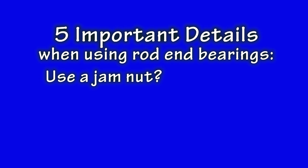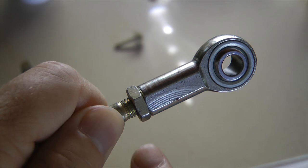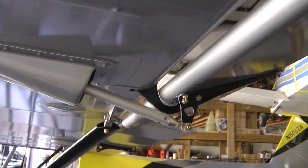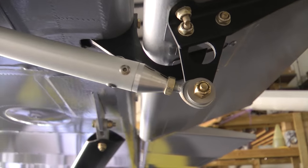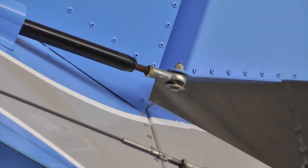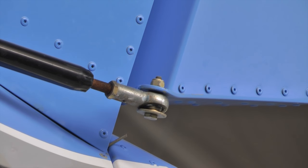Number one: why the jam nut? Have you ever wondered why you always find a jam nut installed on the threaded rod? It is not there to keep the rod from twisting out from the bearing body. As in most installations, the attachment points keep this from happening. There is an important principle that must be addressed: the threaded joint of the rod in the rod end bearing cannot handle constant push and pull forces that are applied thousands of times.